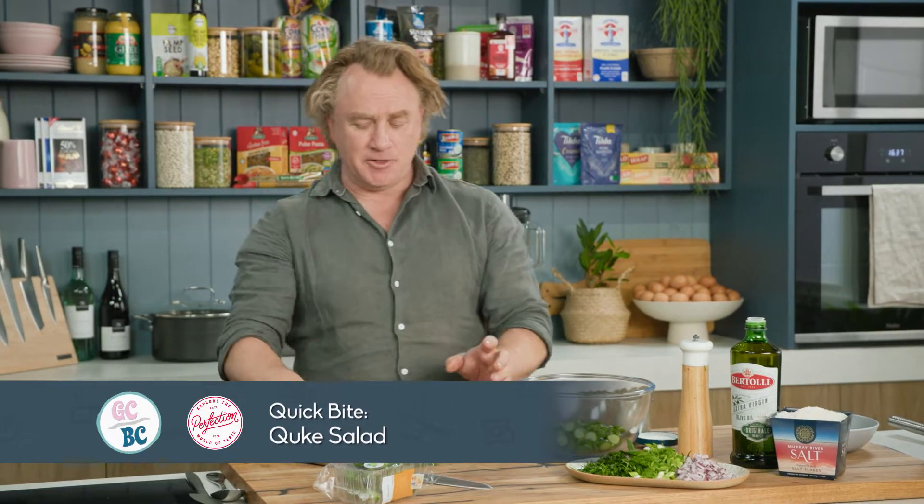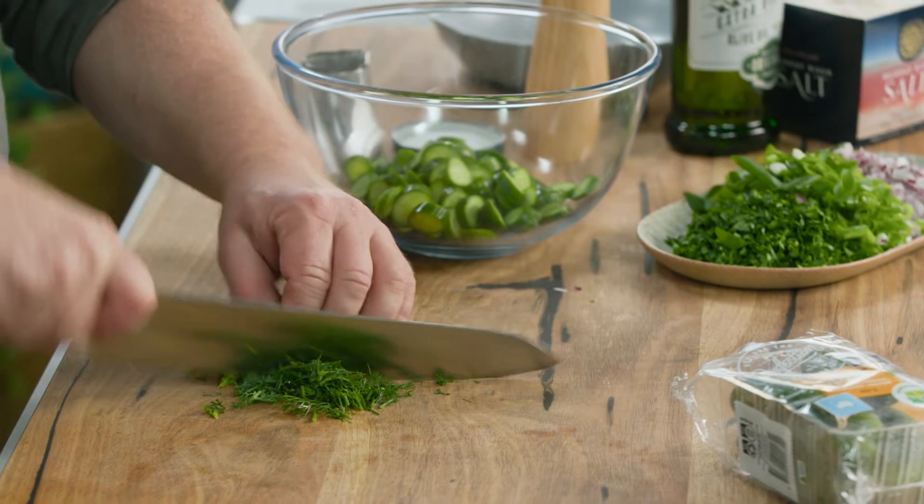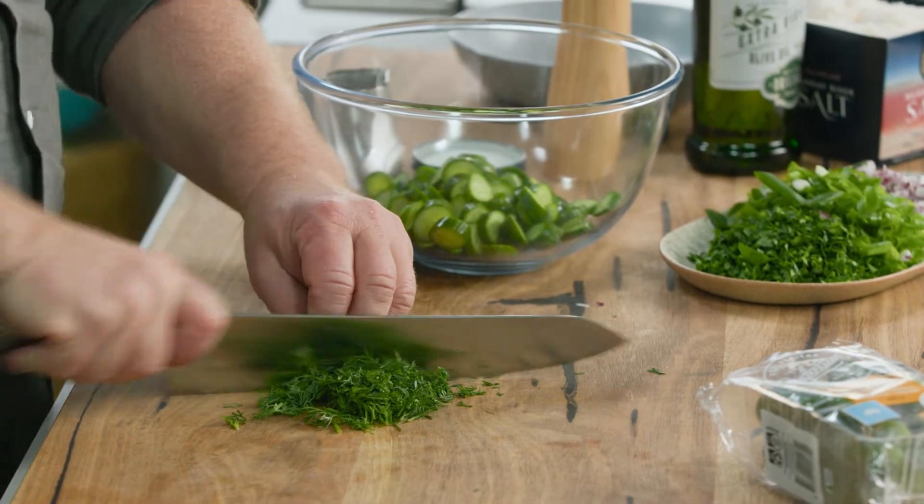There's an old saying that you can't make friends with salad, and I say it a lot. However, this salad here, you're sure to make friends with. It's my cuke salad.